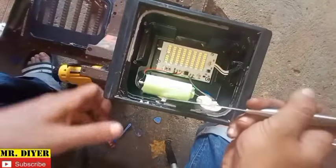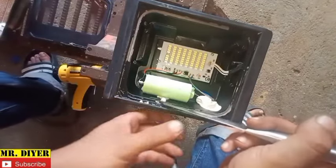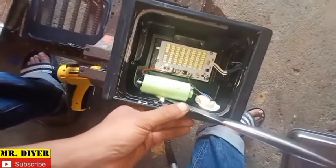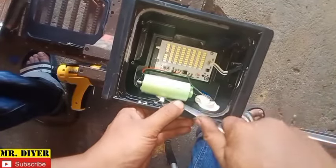There's our battery. It's obviously glued on there. Let's try to cut that out.